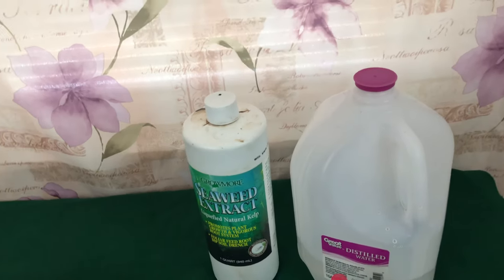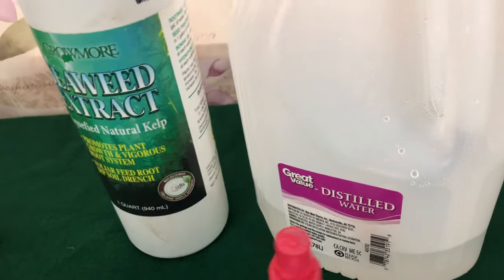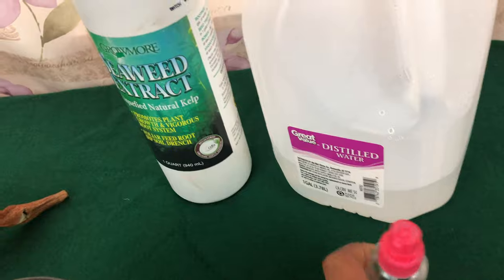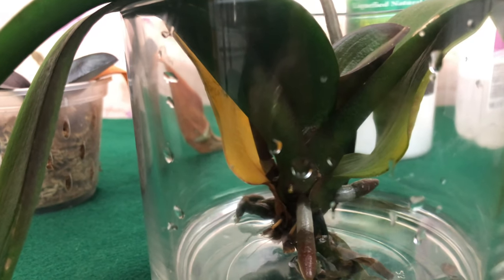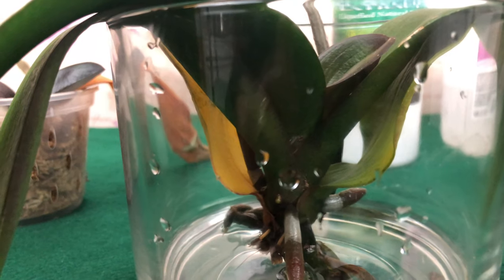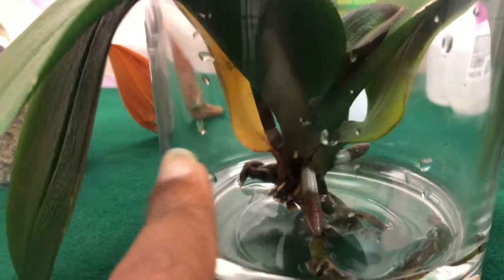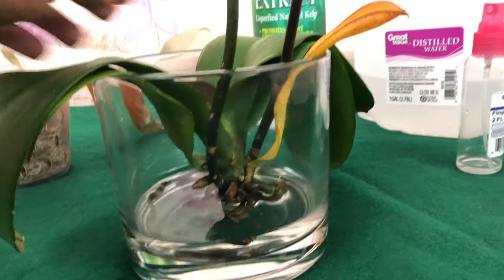I told you in update seven and previous videos: you would not put seaweed extract in the water when your phalaenopsis has roots. Foul pal Amy had plenty of roots but her orchids were losing their bottom leaves. All I did was get distilled water, put it at the bottom, and do it daily. These same two leaves that were sent to me — they did not go anywhere.